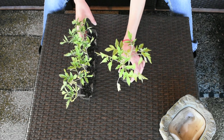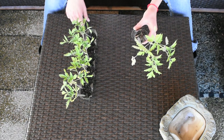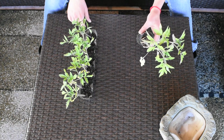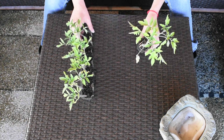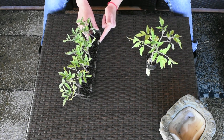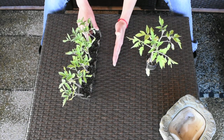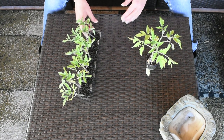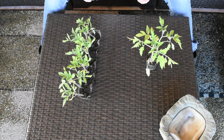Hi guys, so clearly I'm way overdue, or these tomatoes are way overdue — they need to be transplanted. I'm gonna give you my tips on transplanting them. As you can see, I'm missing half of the tomatoes because I gave them to a friend of mine and she's gonna plant them in her garden.